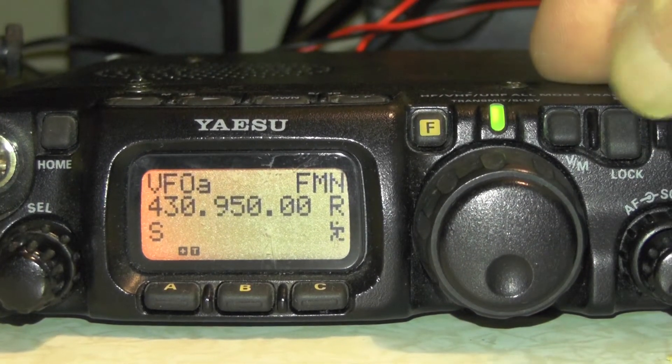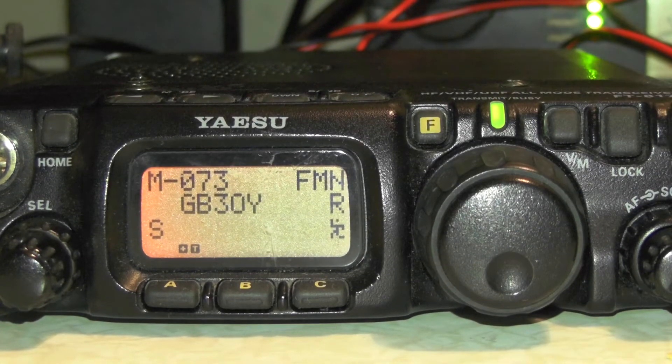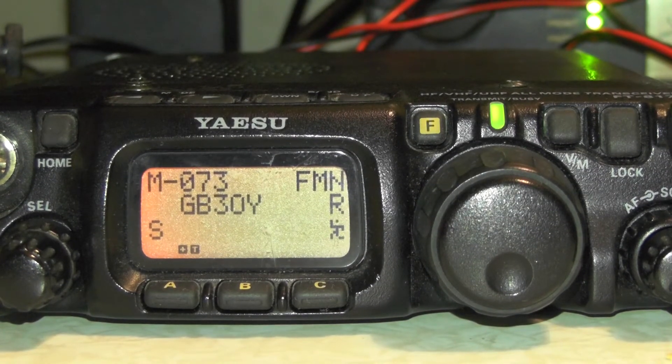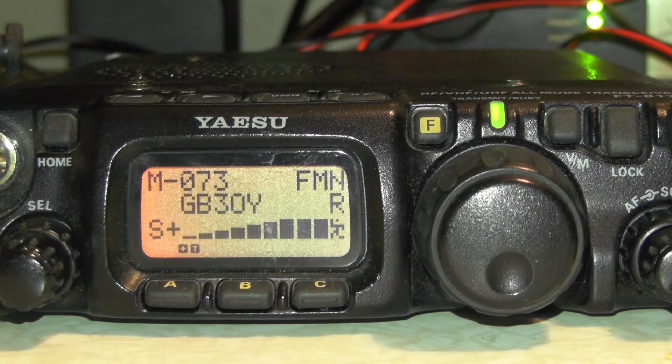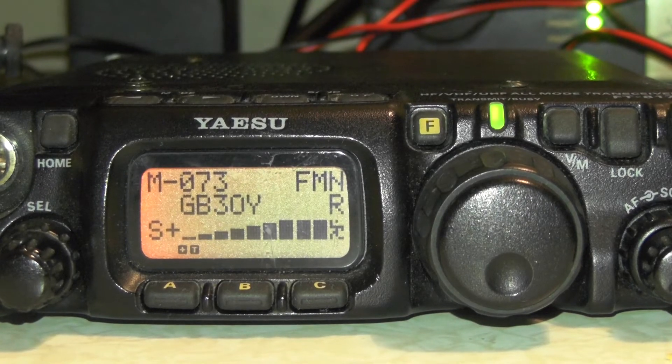Now we just press the VM button and you'll see MW 73 is now labelled GB3-0Y. Give it a key up just to test it works — and there we go, we just got into GB3-0Y at Buckhurst Hill.